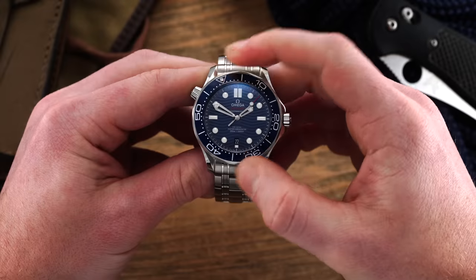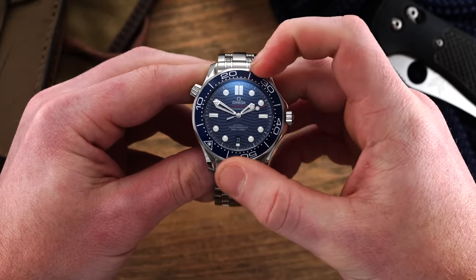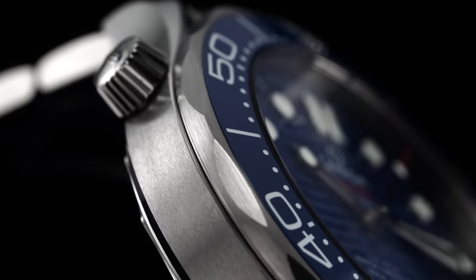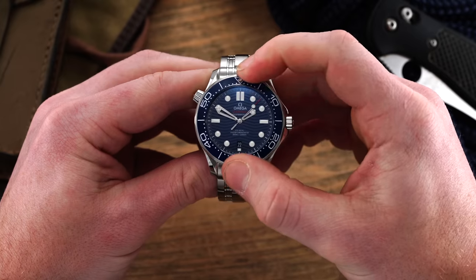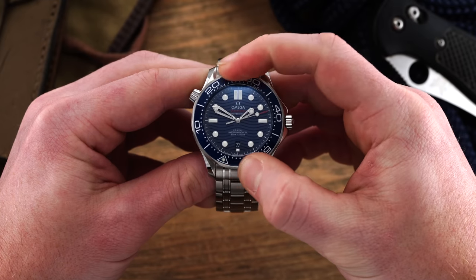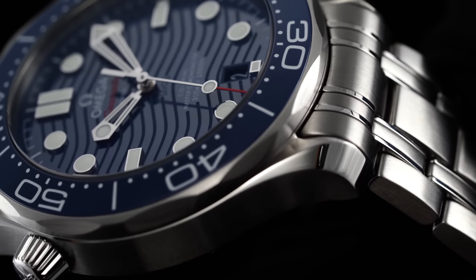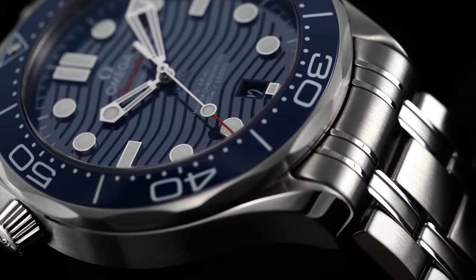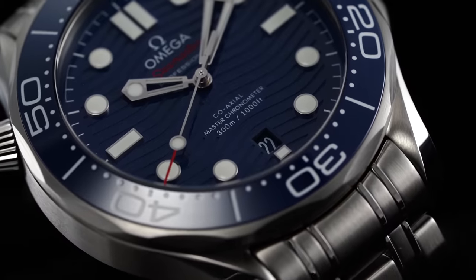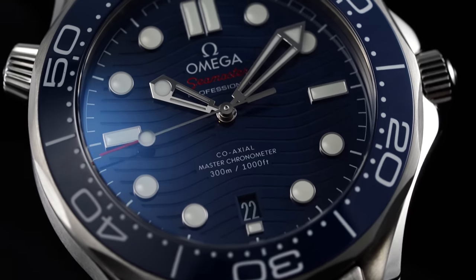Resting on top of the case, we have a 120-click unidirectional elapsed time bezel with a blue ceramic insert color matched to the dial. It is easily gripped by way of its scalloped edges and the action is near perfect with little to no play along with a satisfying audible response. The sloping nature of this bezel provides a smooth transition to the very slightly domed sapphire crystal coated with anti-reflective material on both sides, killing reflections completely and giving a nice view of that striking dial underneath.